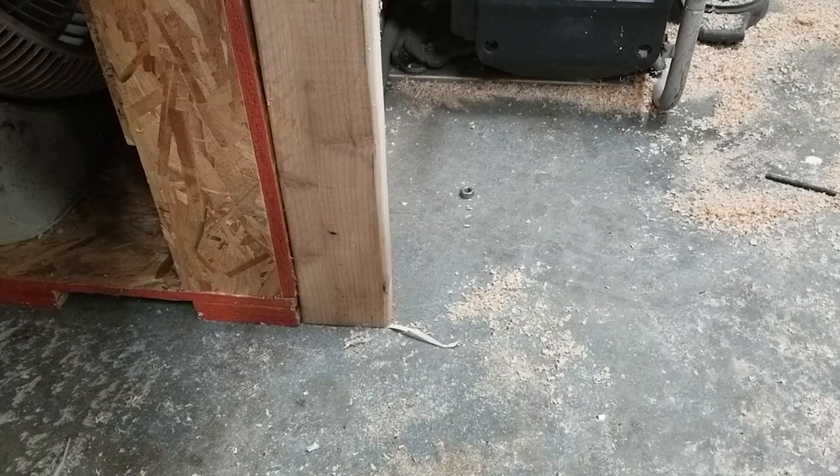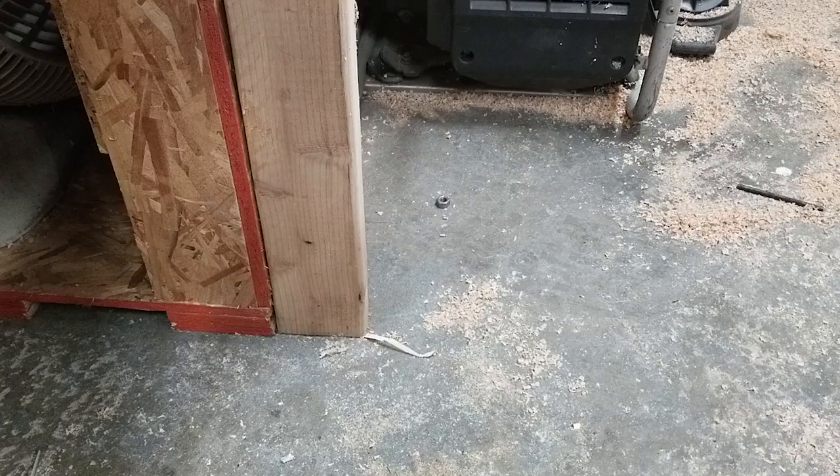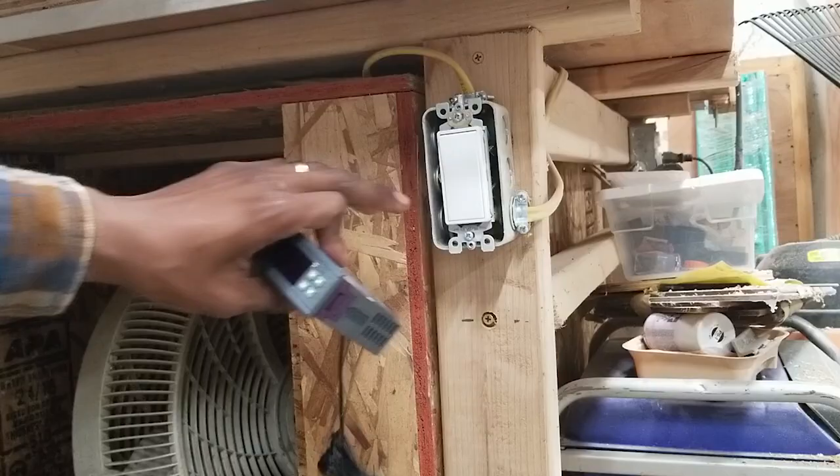First things first — figure out where we're going to put this thermostat. I was thinking right here. I'll mark some holes and put it right there, right next to the switch that controls the actual ventilation fan. That fan will filter the air in here when I'm running the CNC. This whole table we're building under is a CNC machine — we'll be using that in a future project.